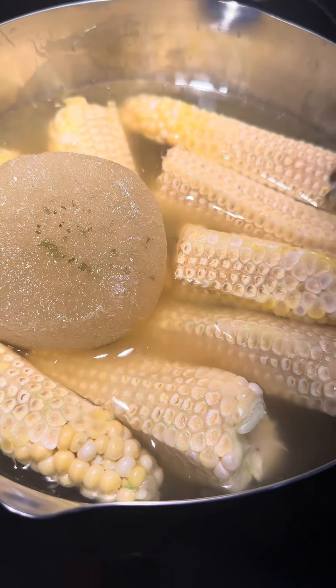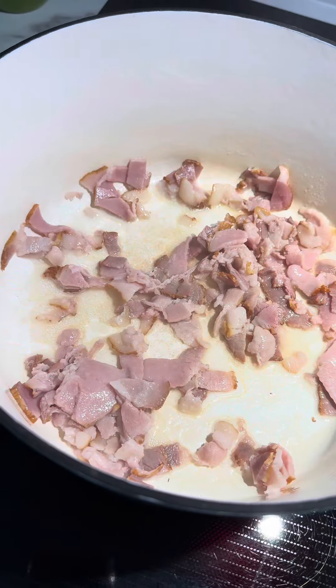Hi everybody! Today we're gonna make a creamy corn and zucchini chowder. It's gonna be perfectly delicious for summer.